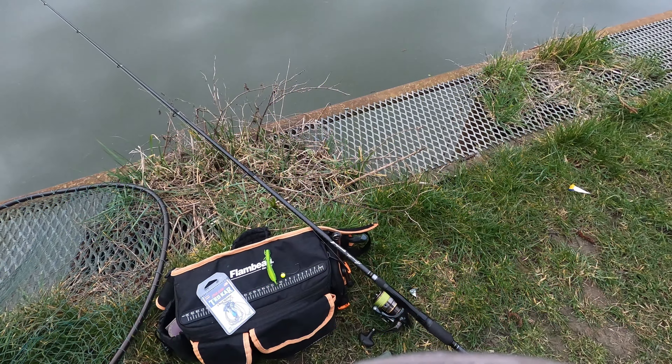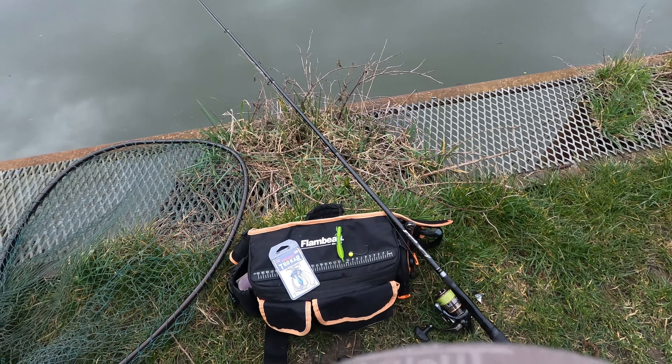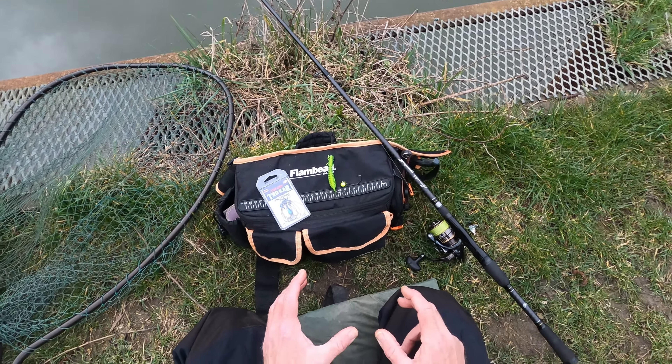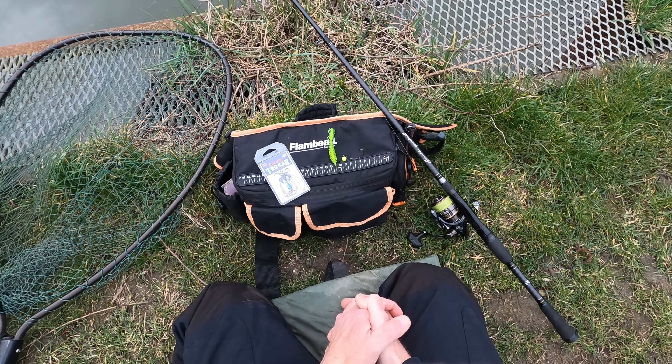It's one of those evenings — I'm sat down on the canal and, surprise surprise, not a lot's happening. So I'm going to change my tactic over and I just thought I'd show you, as I set it up, what I'm going to do.